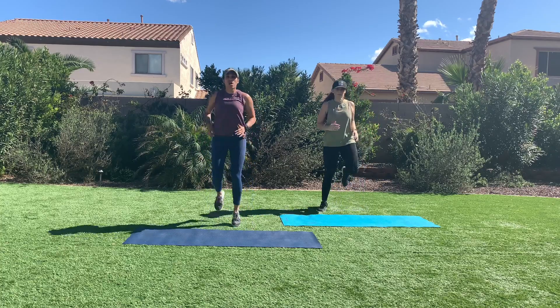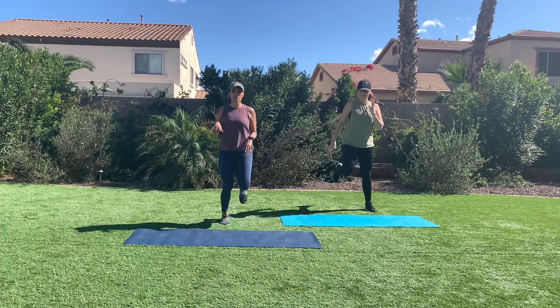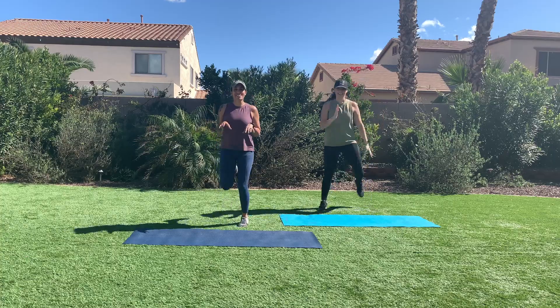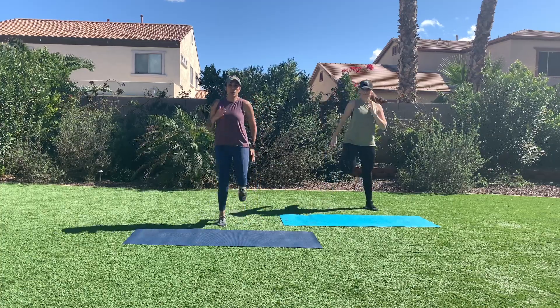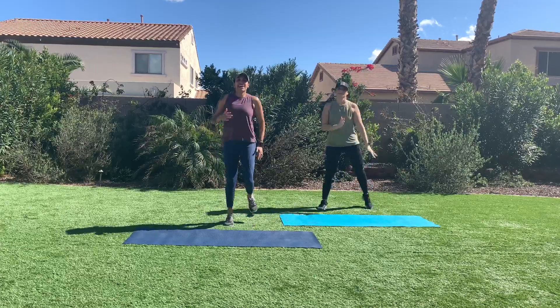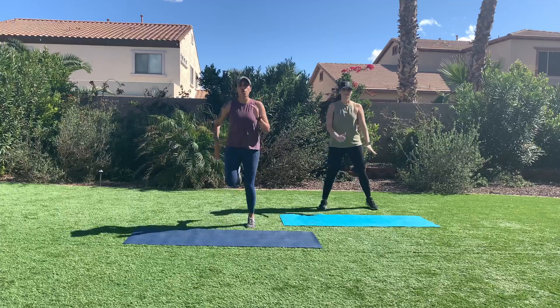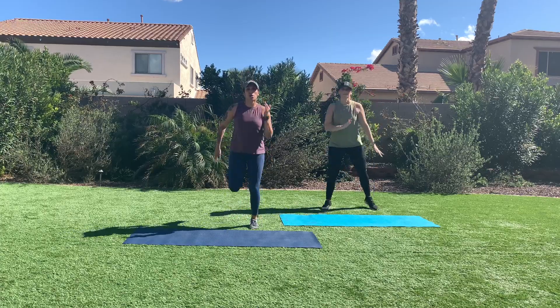Let's get into some butt kicks, driving your heels to your glutes. Again, pumping your arms — we're not dinosaurs. Option: you're going to remove the plyometrics. Warming up our hamstrings, warming up our quads. In five, four, three, two, one.